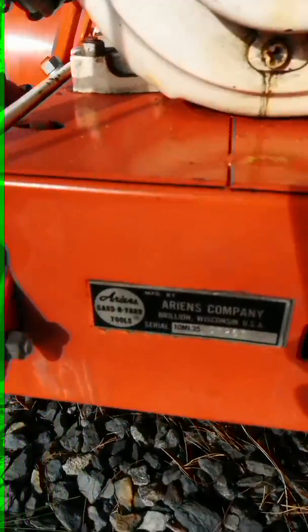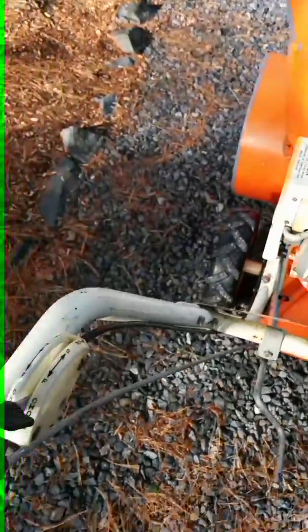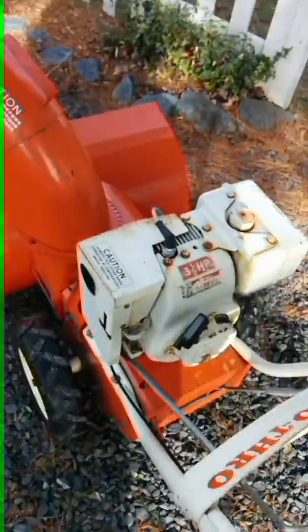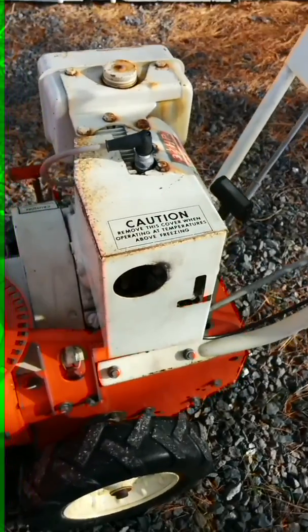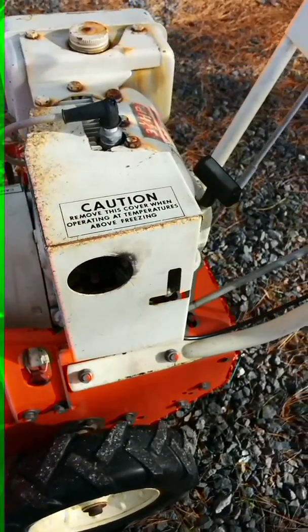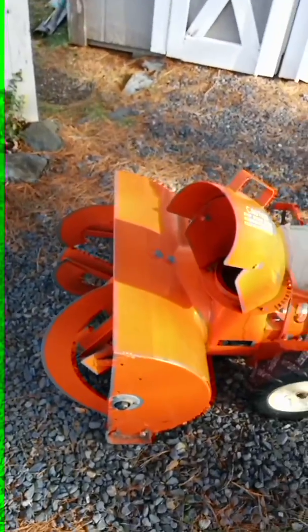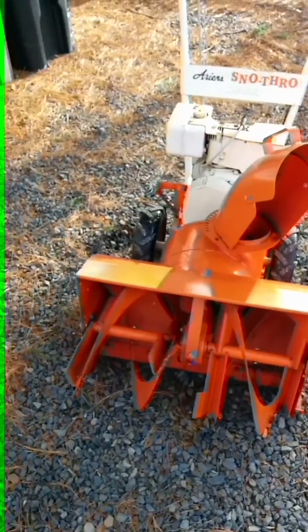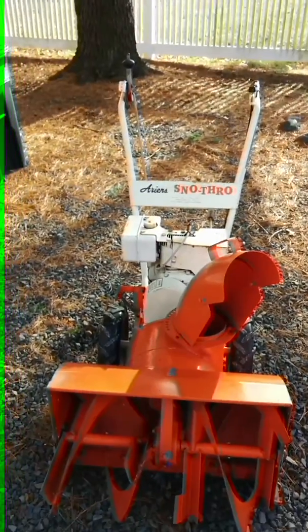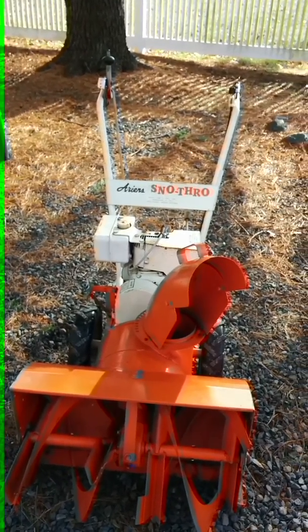I don't know if you can see it, but I posted the picture. The choke on this is up on the handle, and it has the older looking carb heater box — I think they only used this for one year. There's the round chute, half round chute. Everything looks pretty good, it doesn't seem to leak anywhere. I started it up at the seller's house just for a minute because he said it ran.